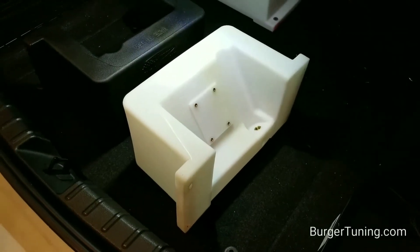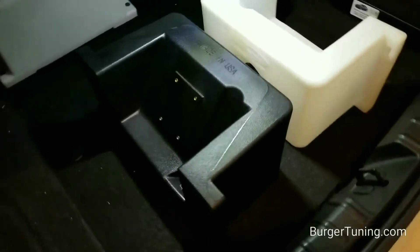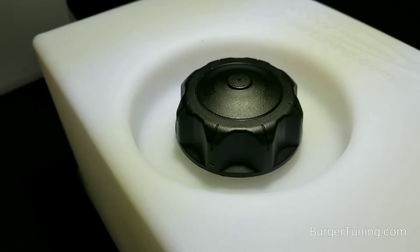Tanks come in clear white for checking the fluid levels easier, and black for a more stealthy appearance. The tanks come standard with the black plastic vented cap.